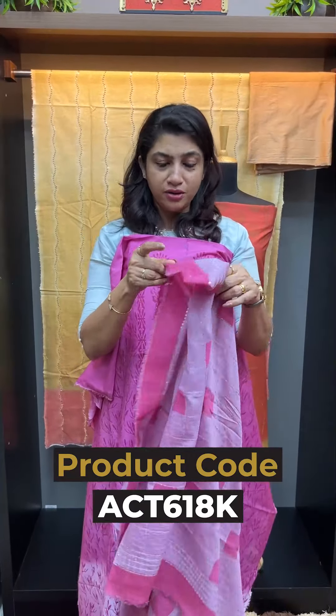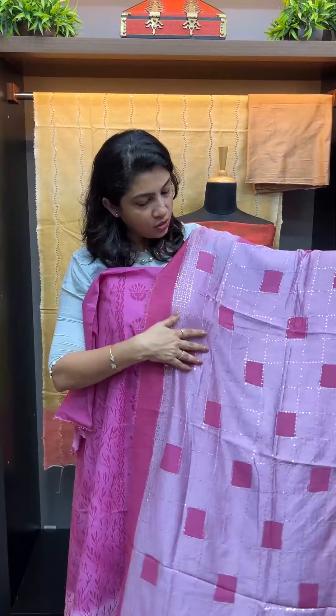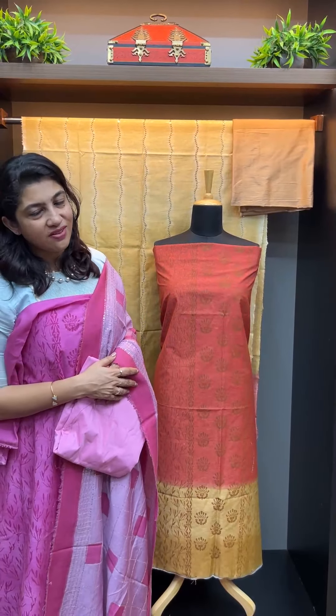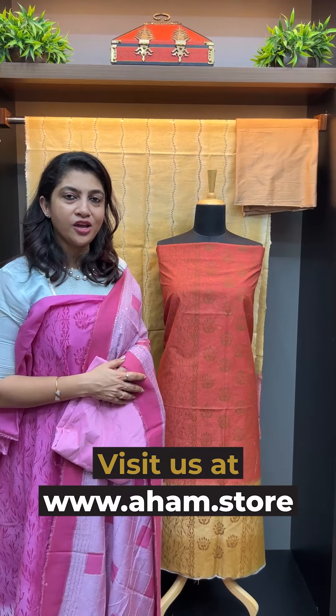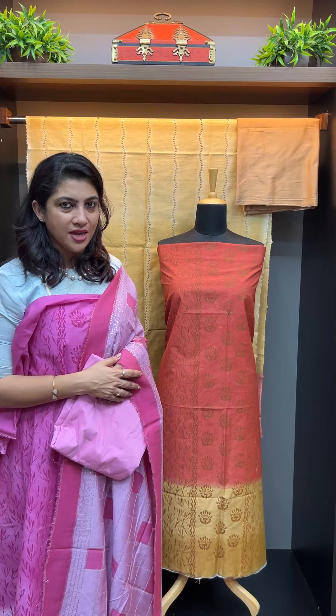This is a different color. The border pattern is a check pattern or individual box pattern. The same onion pink color is the bottom — top to bottom. This is a block print design in the center. You can try it out and share your feedback. See you next time. Namaste.